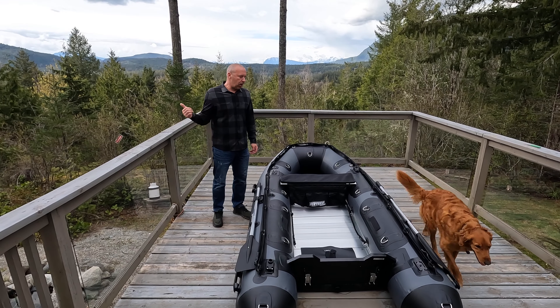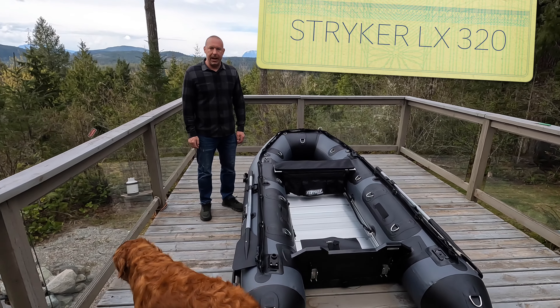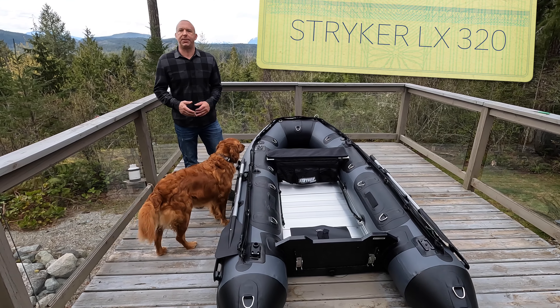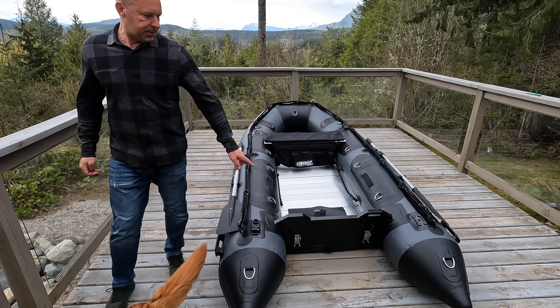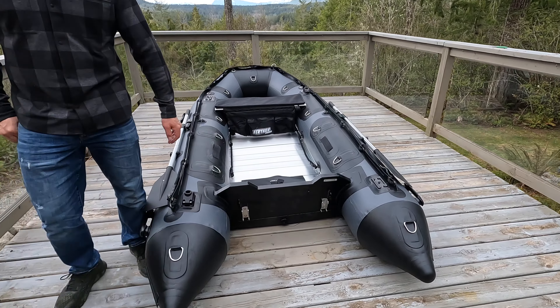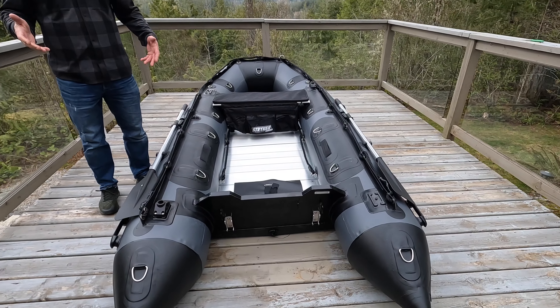We're heading down to Pender Harbour. We just set up our new 320, and there are a few different ways to get this boat around. We do have launching wheel brackets installed on the transom, which we did right before the trip. We'll use those when we put the motor on to carry this around.